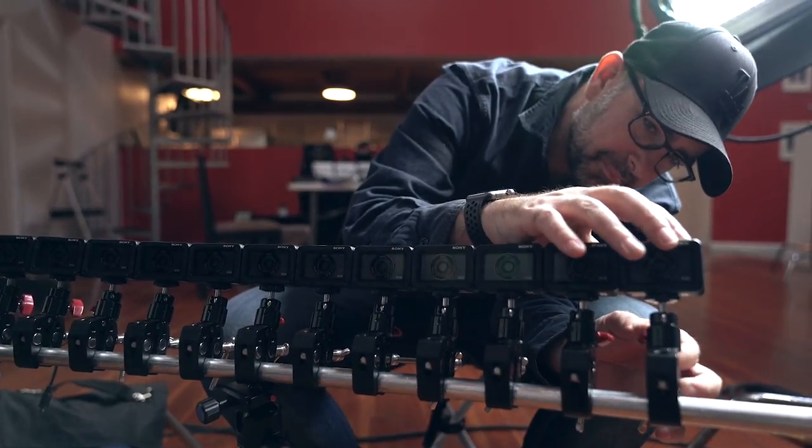It's just a great example of the kind of content that this camera unlocks, and I'm really excited about using it again in the future.